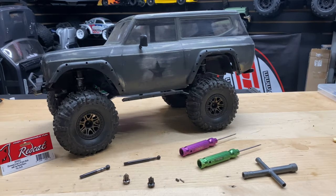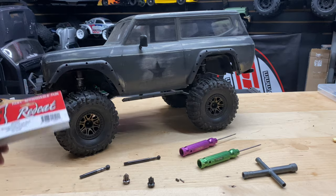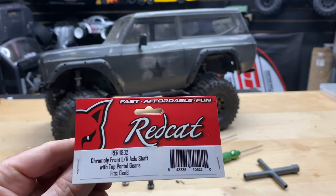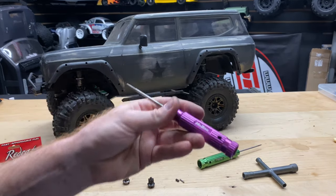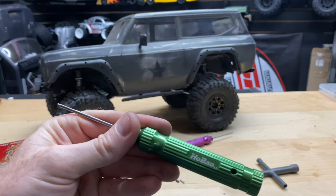What's going on guys, Joe with omgrc.com. We got the Redcat Gen 8 and we're going to be doing a Kermali upgrade. Here's the part we're going to be using — I'll put a link down in the description below if you guys want to get this for your Gen 8 rig. Tools we're going to be using: a 1.5 hex driver and a 2.0 hex driver.